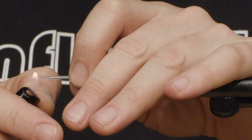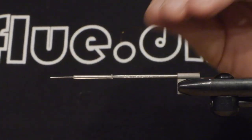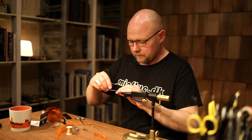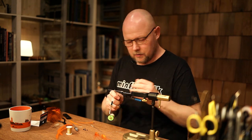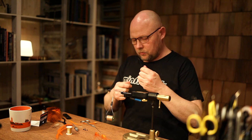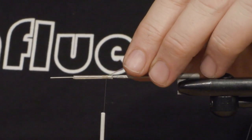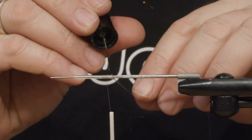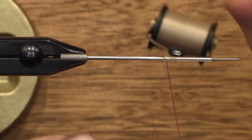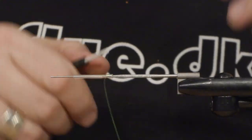First of all, heat the tube to make a small corner here in the back end. Then we have this Mirage Tinsel — we'll make a small tag or butt on the fly. Just apply one drop of varnish to add a bit of strength to the fly.